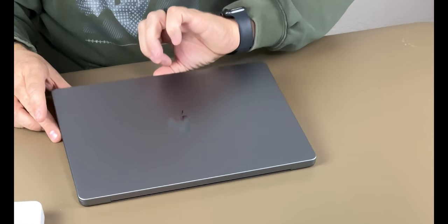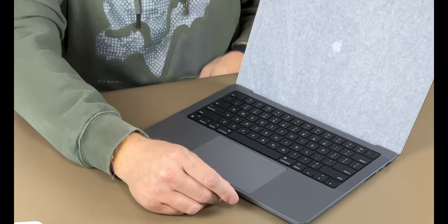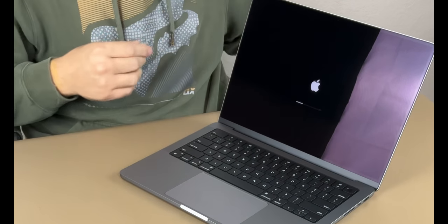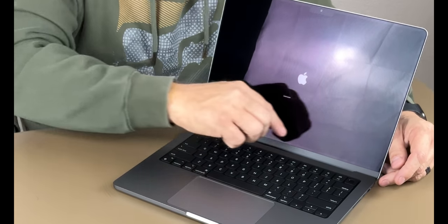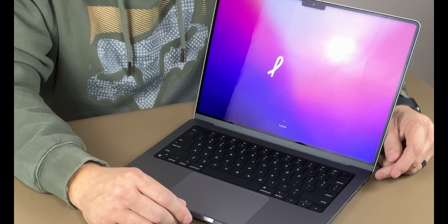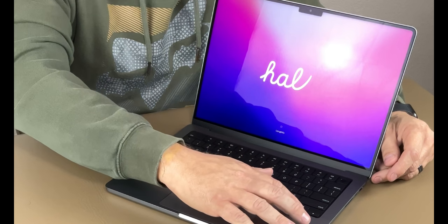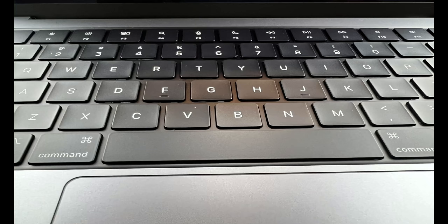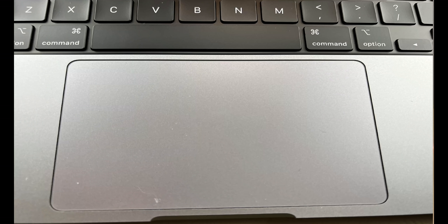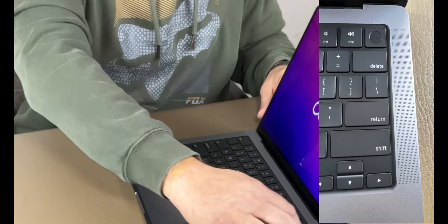There should be a couple of Apple stickers inside here as well. Flipping open the lid, there's a nice cover on the front and it automatically starts to fire up. The display is quite different this time — they got rid of the Touch Bar and it's just a function row, which I'd rather have anyway. It does have Touch ID in the corner, up/down/left/right arrows, the magic keyboard — all black, looks really nice. Apple always does a great job with their trackpads: nice and big, comfortable, easy to use.